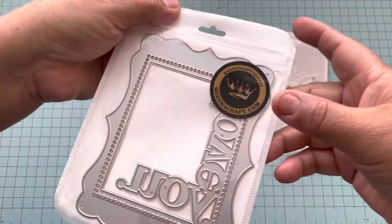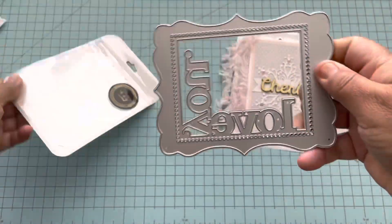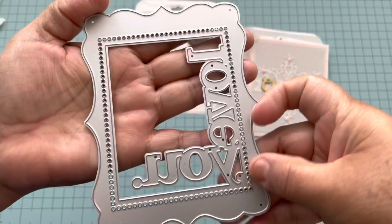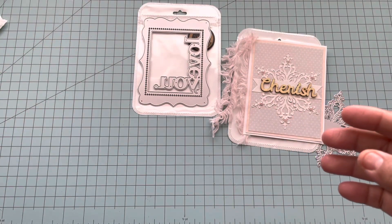I got this other die and this one says 'love you.' It's a beautiful one for a card, and this is my sample.